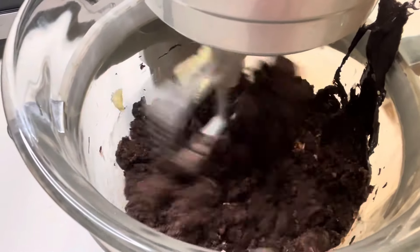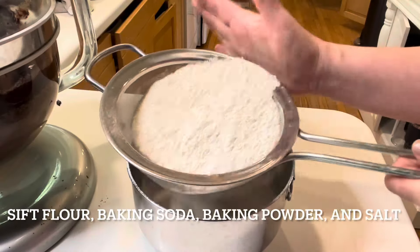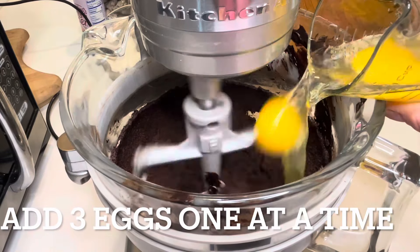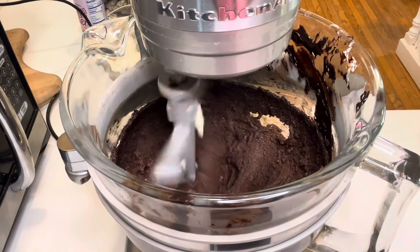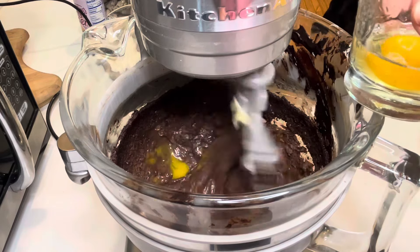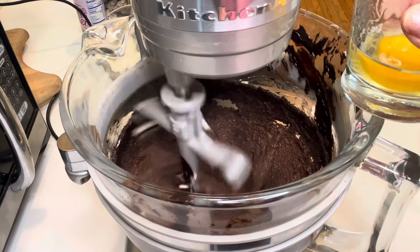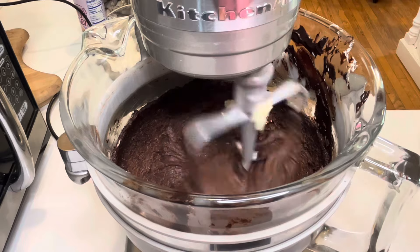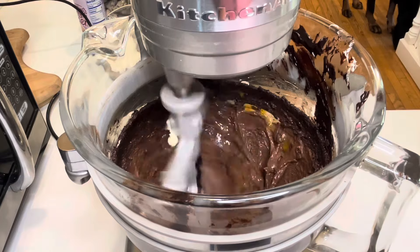I will link this recipe in the description box so you'll have exact measurements — I'm just going over it quickly here. While I'm incorporating the eggs, I sifted the dry ingredients. Going back to the eggs: three eggs, one at a time, making sure to incorporate each one before adding in the next. Very important.